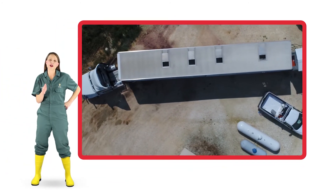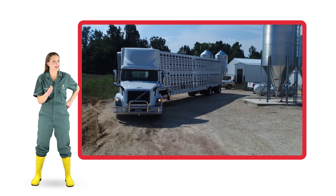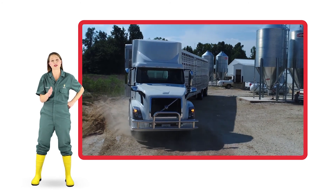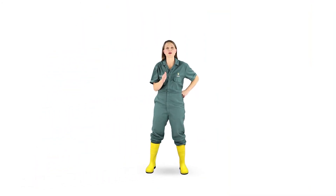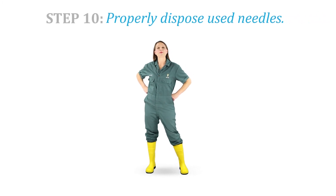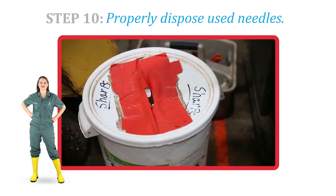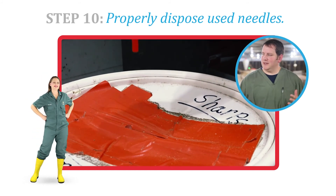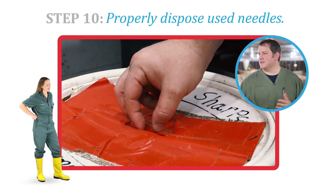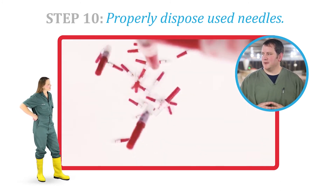On your farm, it may be possible to send the sow to market. In this case, good communication with your packer is critical. Follow your farm's protocol. Step 10. Properly dispose of used needles in a sharps container or a hard plastic container. We don't want to leave used needles laying around on shelves or in the barn. All needles need to exit the barn and be disposed of properly.